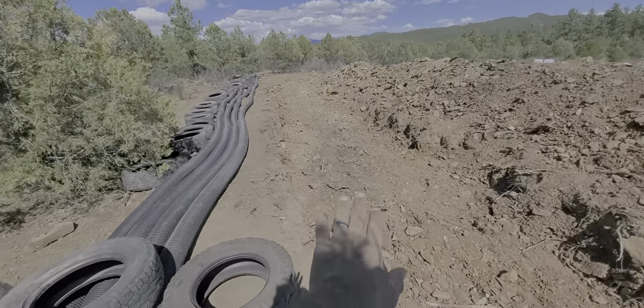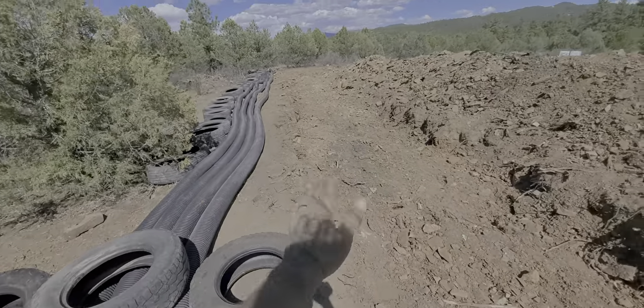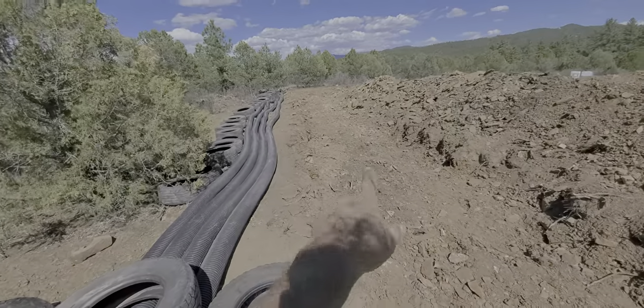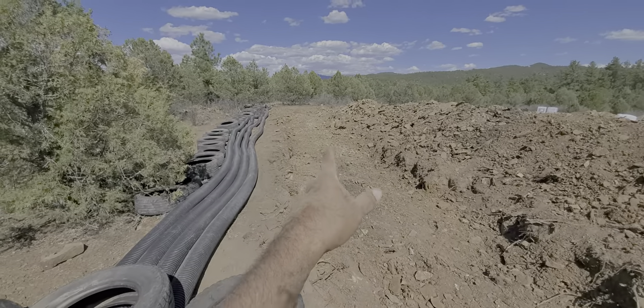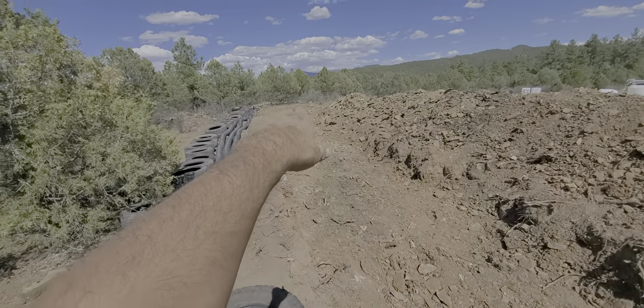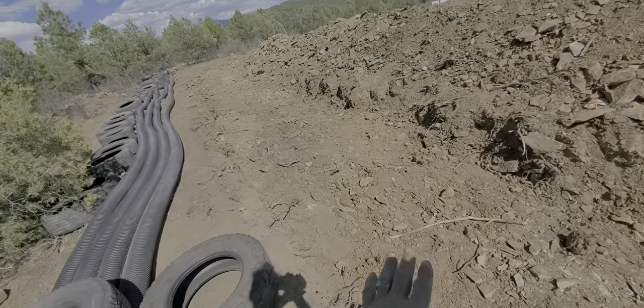So with the soil depth I have to work with, one other thing you don't see here that will go in the ground first is some PEX tubing — I'm thinking three-quarter inch to one inch.